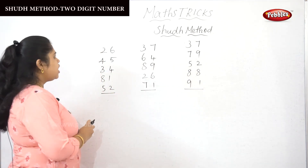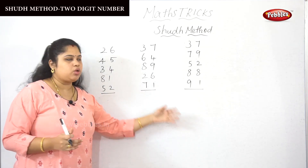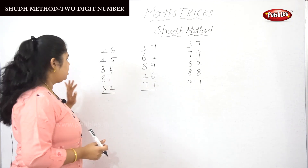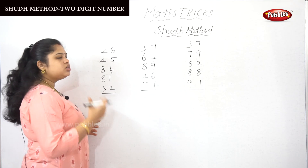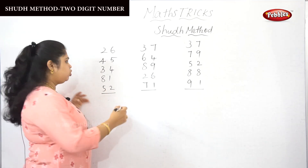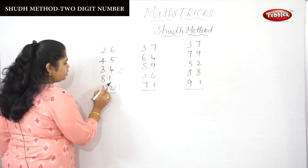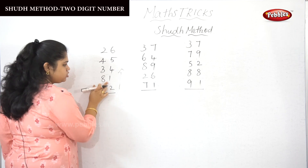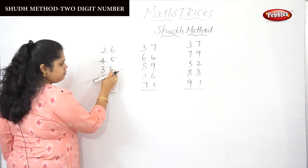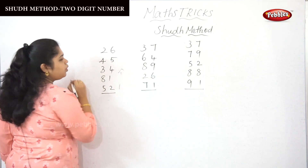I have taken three sets of sums. Now I'm going to perform the first set of numbers. In the soothe method, we have to go from bottom to top. So we make the addition: 2 plus 1 is 3, then 3 plus 4 is 7, then 7 plus 5.